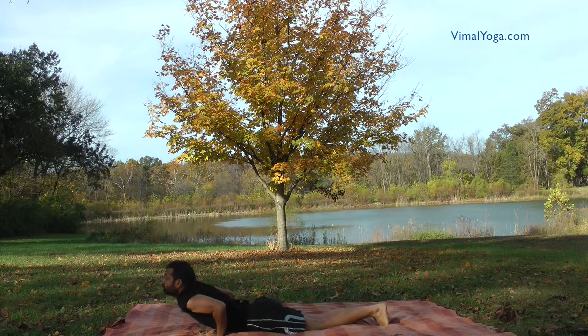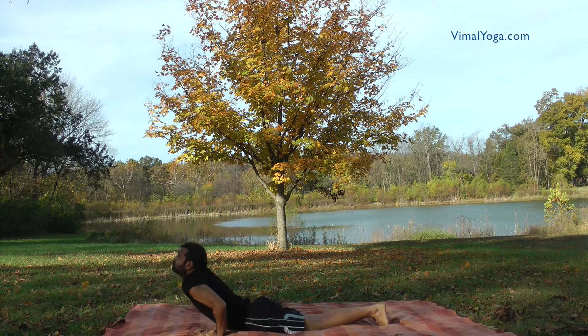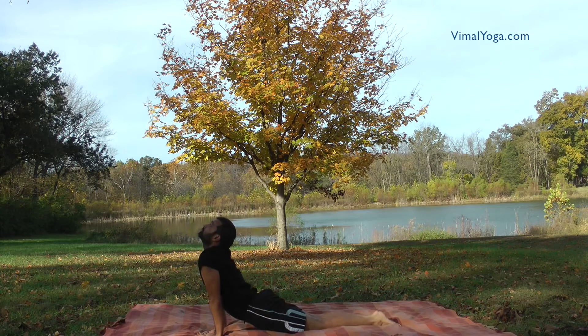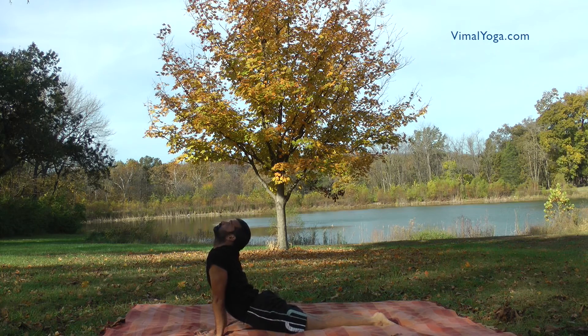Bhujangasana reduces fat and trims the waist, strengthens abdomen muscles and improves the digestive system. Cures arthritis, backache, bronchitis, constipation, diabetes, insomnia and menstrual disorder. Imparts beauty to the face.